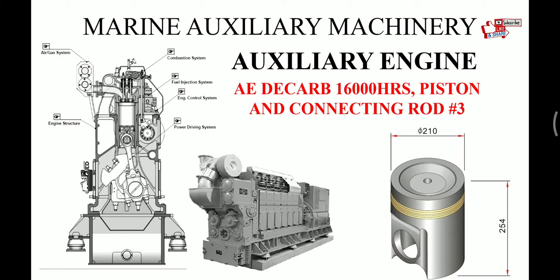Hello friends, welcome back to my channel MU Exam. This is my third video on auxiliary engine D-cup overhaul, which we carry out after 16,000 running hours. Till now we have covered how to take out the cylinder head from the engine and its overhaul. In the last video we covered how to take out the piston with connecting rod. In this video we will cover how to overhaul the piston and its calibration.